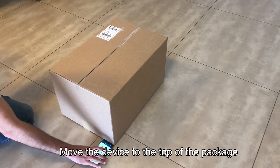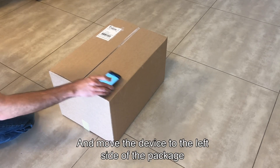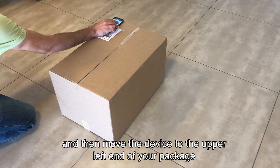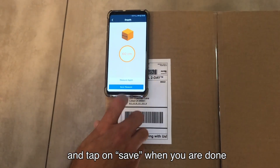Wait for the beep. Move the device to the top of the package and wait for the beep again. Move the device to the left side of the package, wait for the beep again, and then move the device to the upper left end of your package. Wait for the beep for the last time, and tap on Save when you are done.